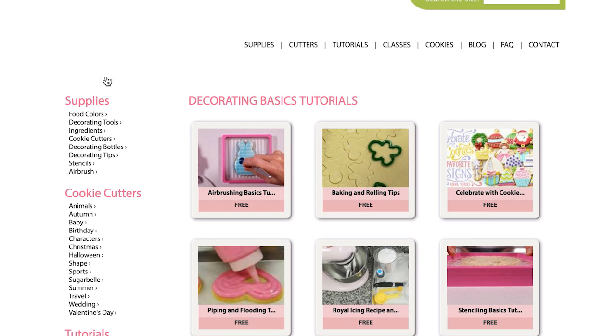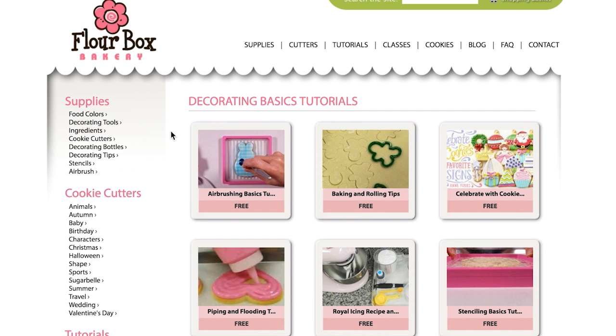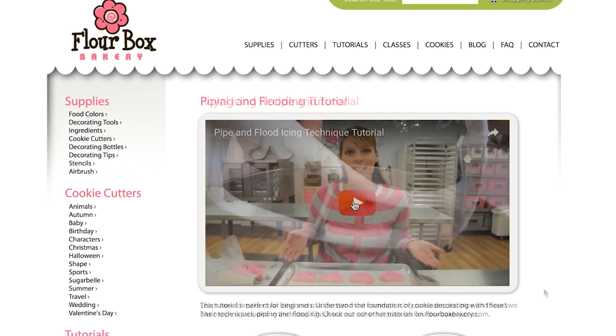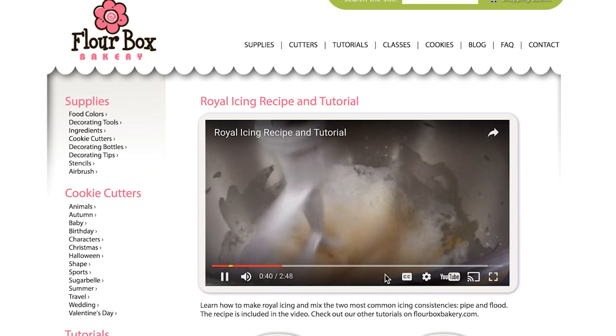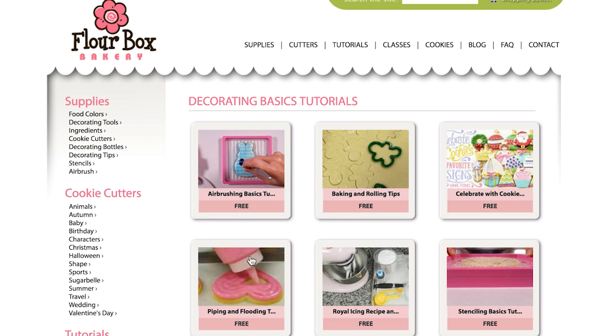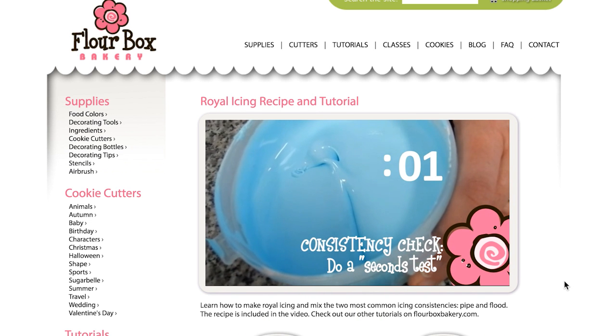If you're new to cookie decorating, we also have a getting started section. This page features videos on the basics of cookie decorating. It includes a video on making royal icing and rolling and baking. Plus, we have two videos on airbrushing. These videos include helpful tips and recipes.